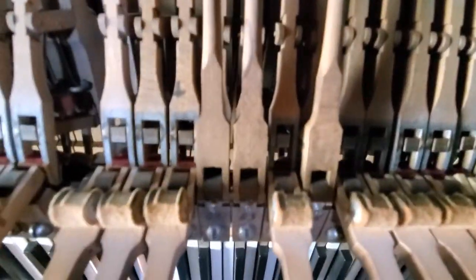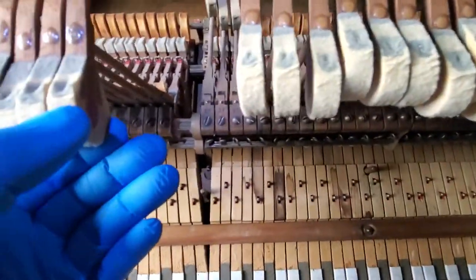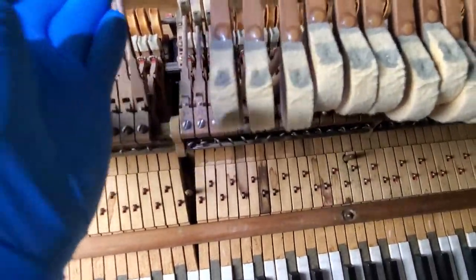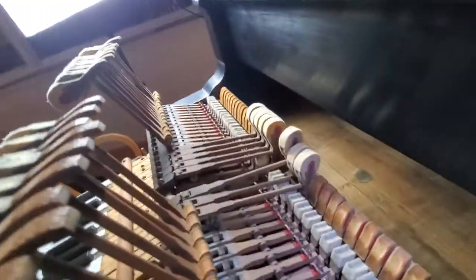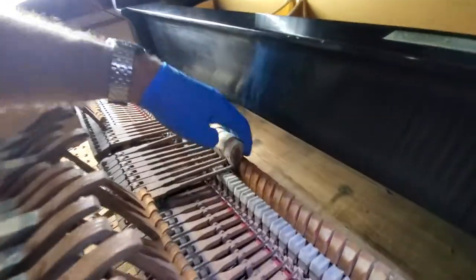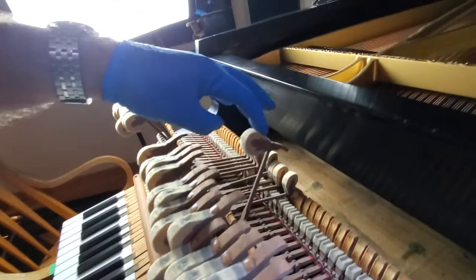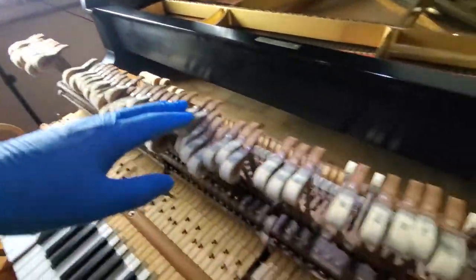I'm talking about these right here — they have been dented and they're hard, but I can change their shape a little bit and make the note hit. I'm figuring all of these hammers are going to need some needling to soften them up. The good news is there's still enough material there to be okay — I do not see myself doing too much sanding on these.